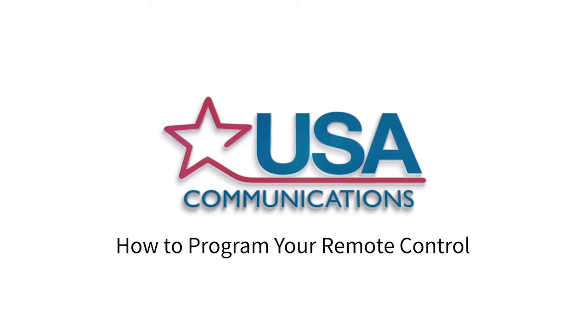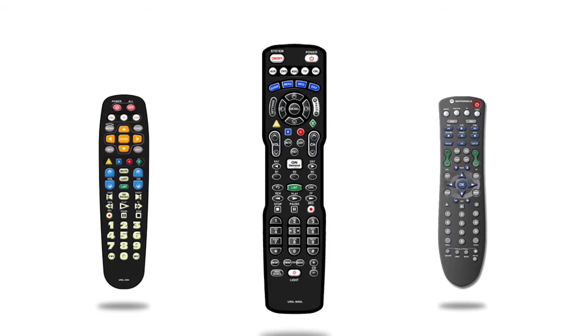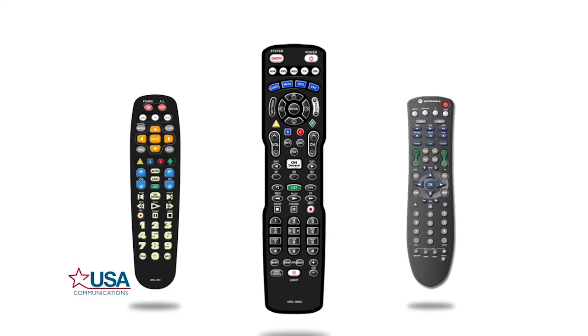Did you know you can use your USA Communications remote to control multiple devices? We'll walk you through how to do just that by programming your TV, cable box, and DVR. For this demonstration, we will use one of the most common remotes. We will use a few different styles of remotes, but the programming instructions are very similar for each one.